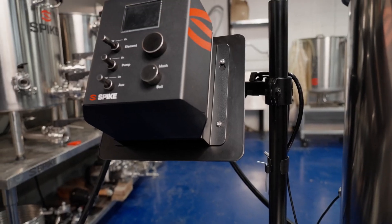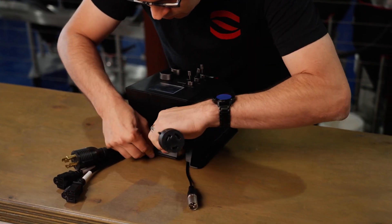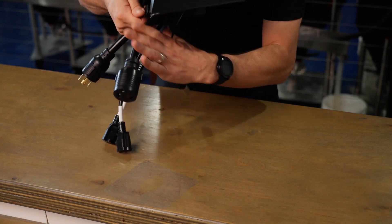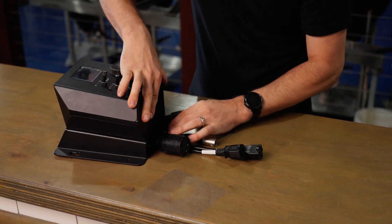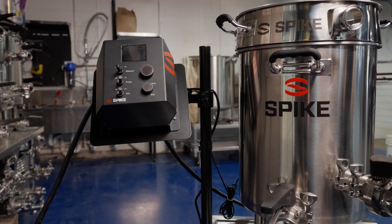Depending on how you mount your panel, you're able to route your cables upward or downward from behind your panel. Simply unhook the cables from their secured position in the J-hook and route them how you prefer. You'll want to connect your panel to a kettle that has a heating element and temperature sensor in it.